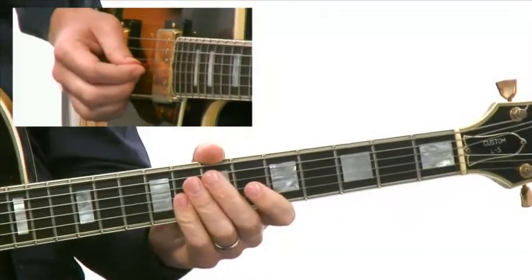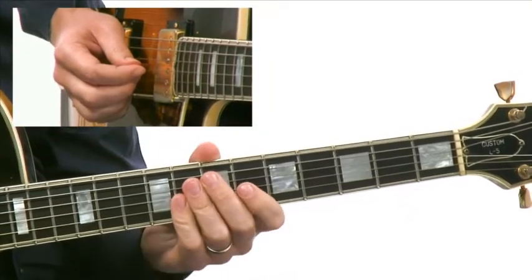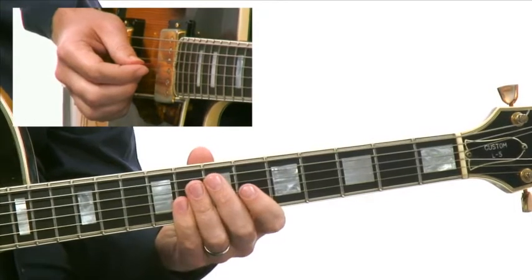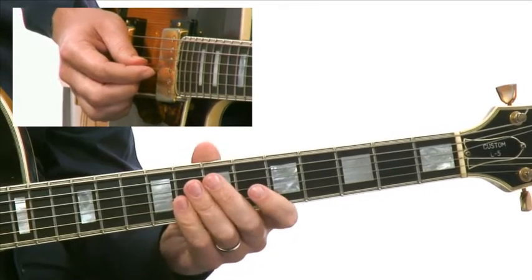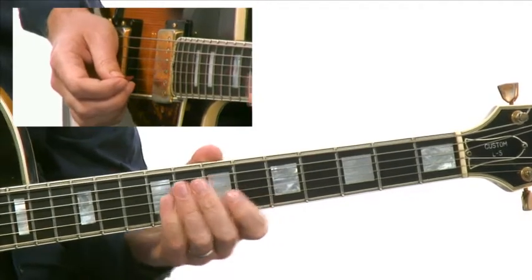Jim Hall is another guitar player that has influenced my playing tremendously. One of the things I love about his playing is the way that he takes repetitive figures or motifs. Here's an example of him using a couple of different motifs.